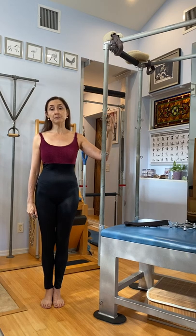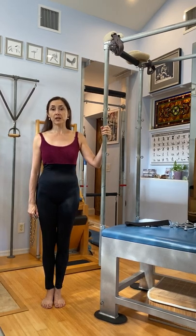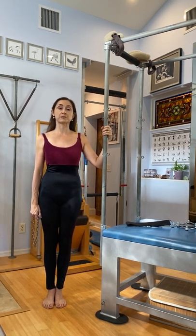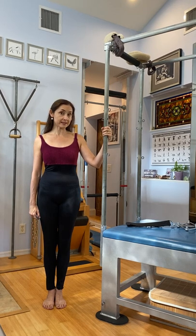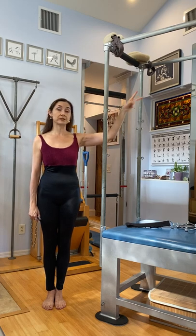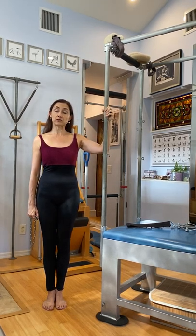Joseph Pilates' Cadillac — some models had that crossbar, and some didn't. We know that Corolla Trier's Cadillac, for example, did have that crossbar. You can also see his massage table, which was like a Cadillac, but it only had the frame on one side and no parallel bars. That massage table also had a crossbar.